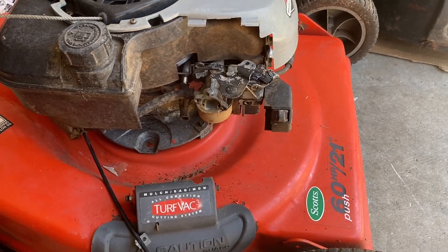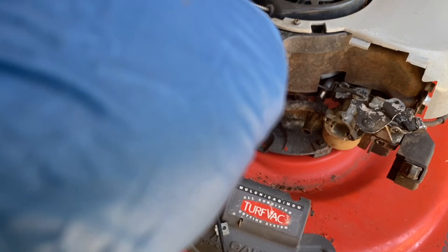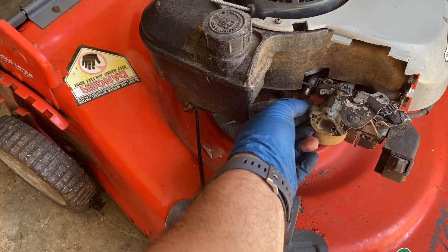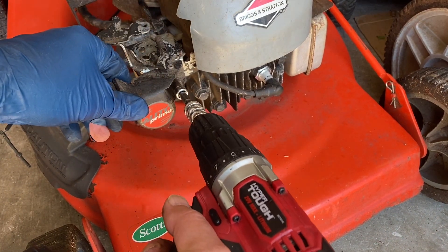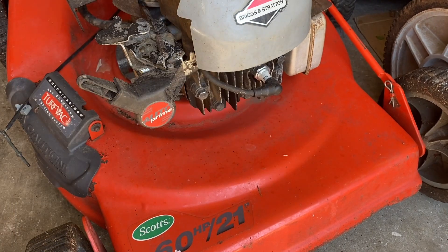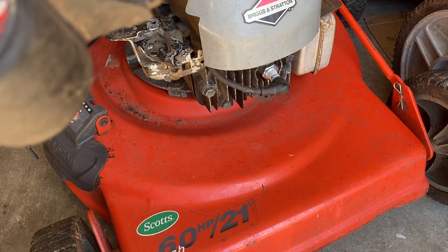It is made by Murray - the old Murray had some interesting designs. I've never seen anything like this. I'll also need to replace the pull cord because it's not right, and this fuel line is hard as a rock - it's probably the original from when this was made in 1996. No big deal. The contraption comes off with a 5/16th bolt.